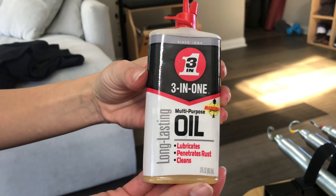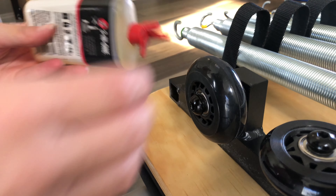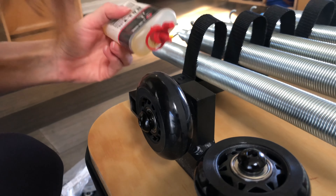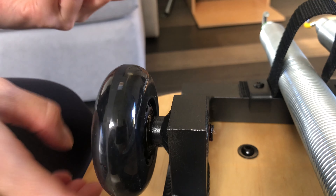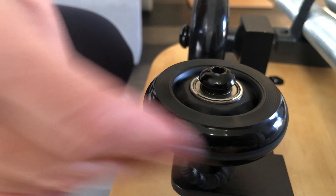If needed, add a little bit of 3-in-1 oil — a little bit goes a long way here. Use just one drop on each side of the wheel, giving the wheel a nice spin after each drop to ensure everything is lubricated. Remember, you should never ever grease or oil your rails. Only use 3-in-1 oil and only on the wheels, very sparingly if needed.